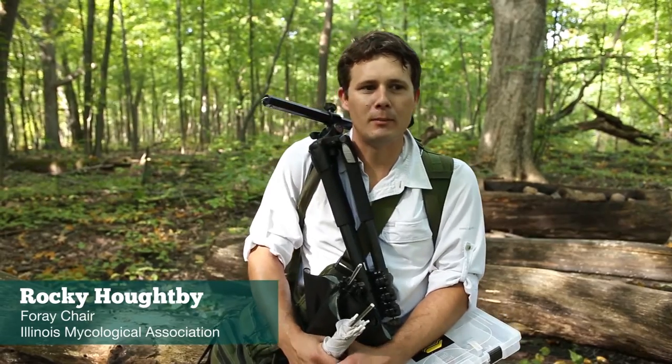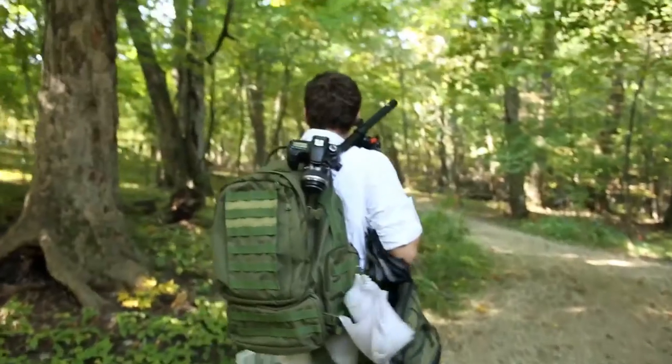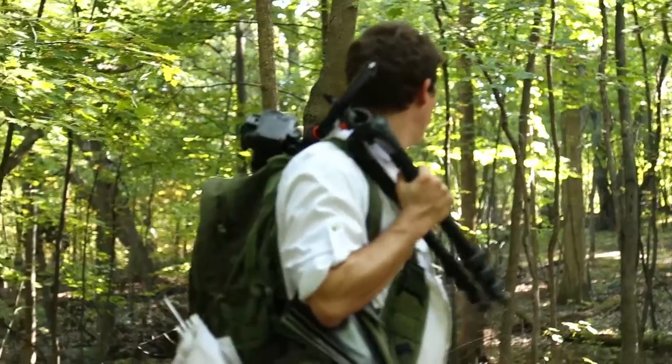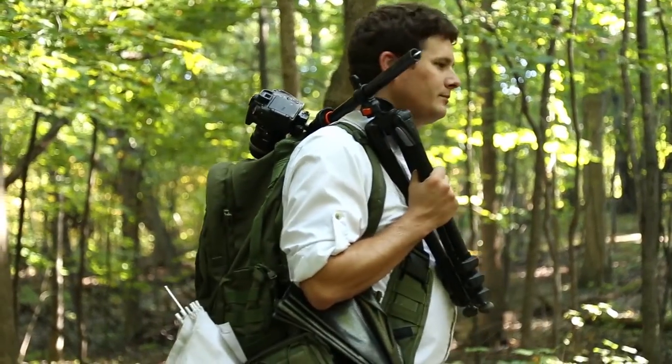Hi, I'm Rocky Hopi. We're here with the Illinois Mycological Association at Coral Woods. We're going to be taking some pictures of mushrooms. Hopefully I can give you guys some tips and tricks to take home and improve your photography.